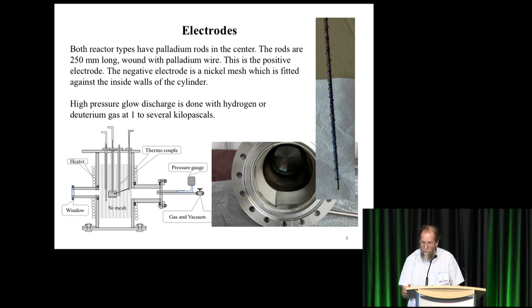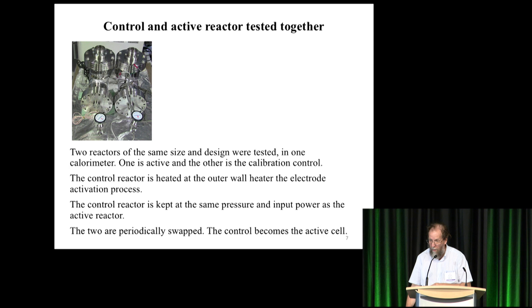There are two reactors — this is a better photograph showing they're placed right next to one another. They are the same size and design always, placed in the chamber. One is the control, the other is the active one. The control reactor is heated on the outside but is still filled with the same gas and the same electrodes at the same pressure. The two are periodically swapped — the control becomes the active cell and vice versa. You swap them and get the same result from the control without changing any conditions in the box.